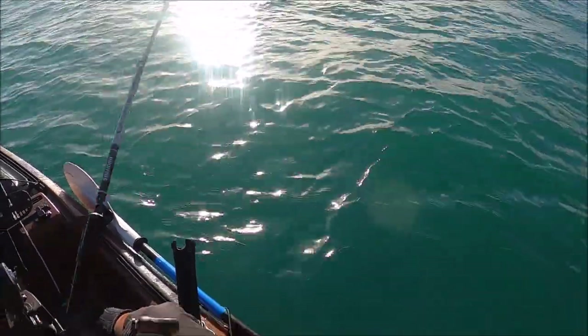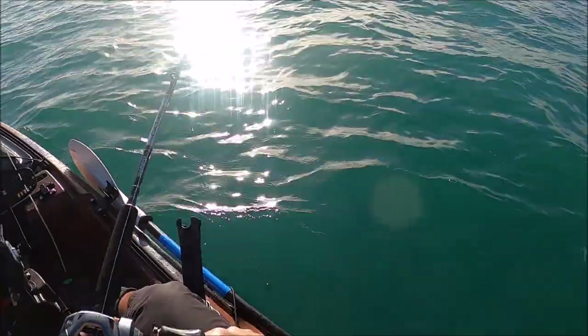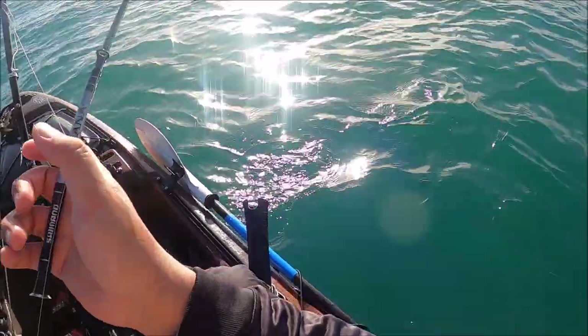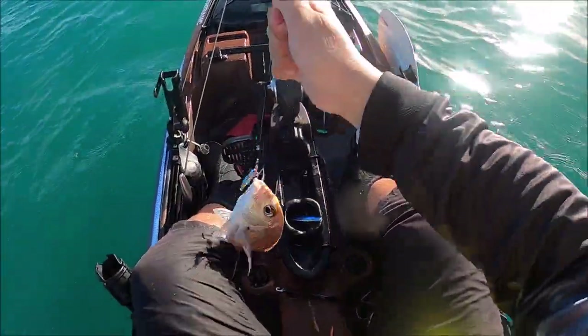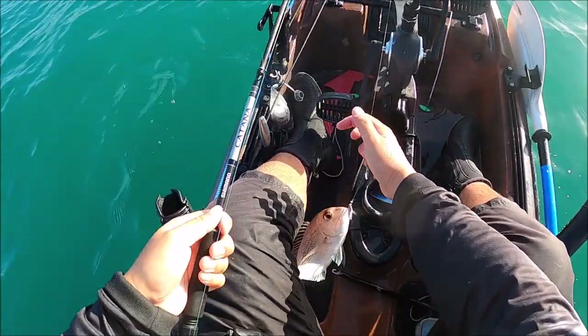I don't think it's a big fish. My aim with the jigs is to try and catch bigger — but nah, he's nowhere near big. It was easy to pull in.